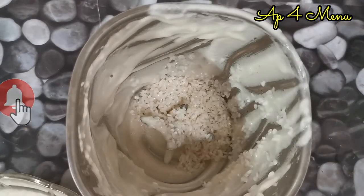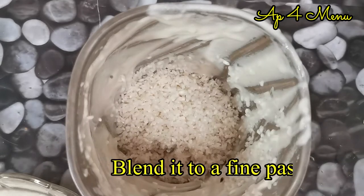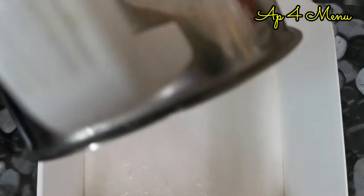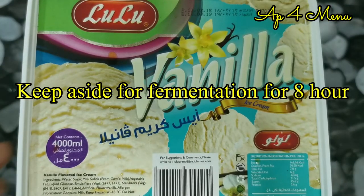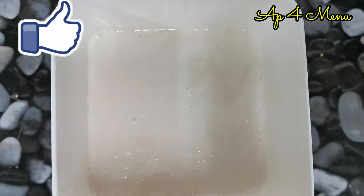After 4 minutes, mix it up and paste it in a bowl. After 5 minutes, mix it up and paste it in a bowl.